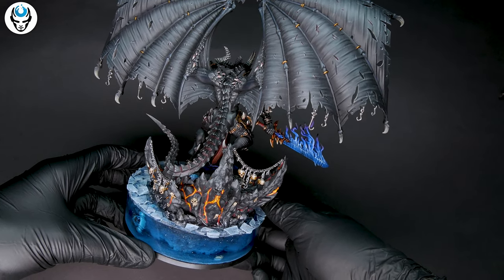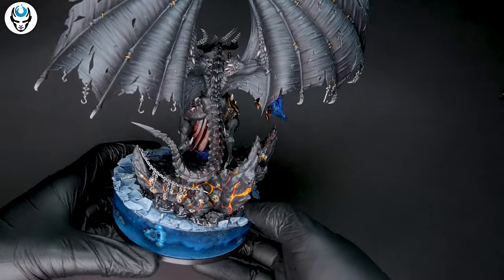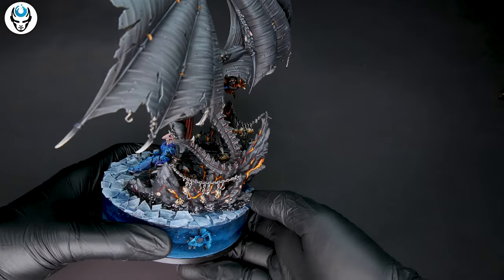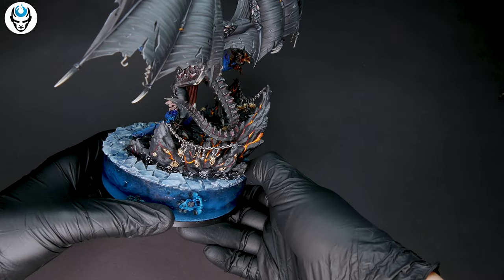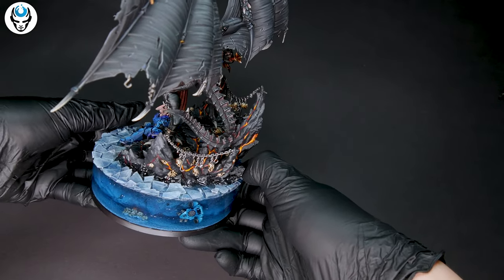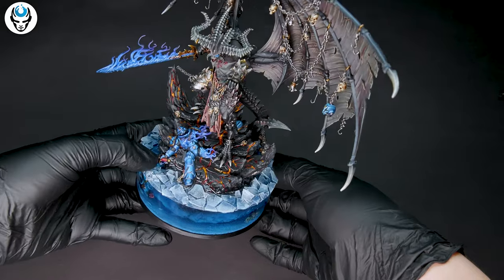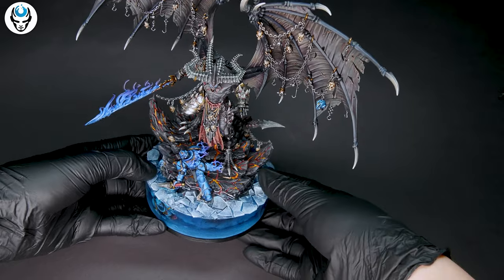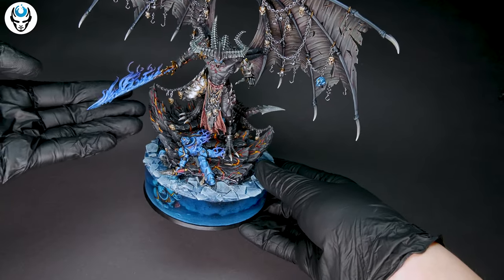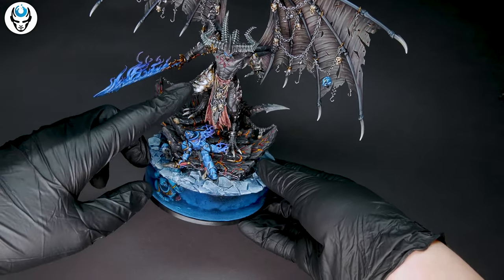I love how the whole model tells us a story. The elements create this diorama — everything is just really exciting to look at. The ice flow on the water, the molten lava emerging from the ground setting in to create this rock Belakor is standing on — like this whole scene is playing in front of our eyes.